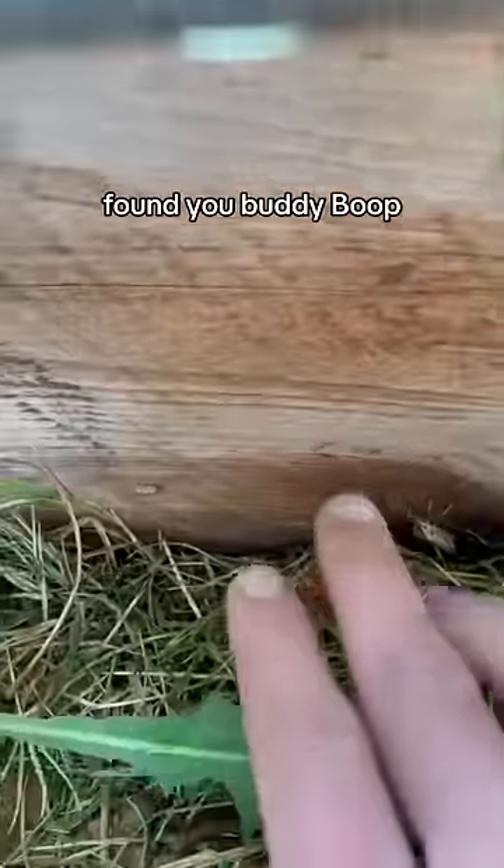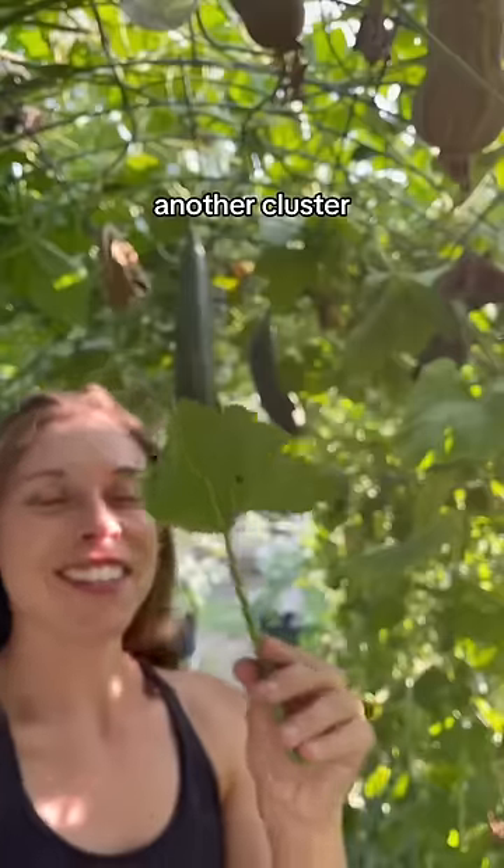Here's a big one. Oh no, no, no, no — where'd he go? Found you, buddy. Boop. Here's one right here. Another cluster.